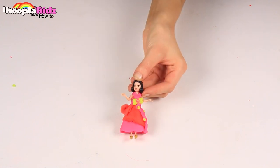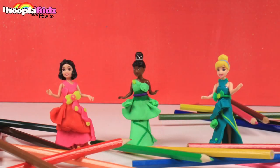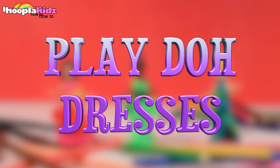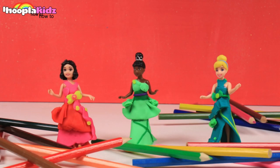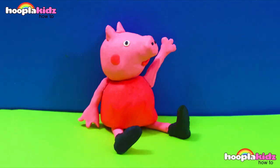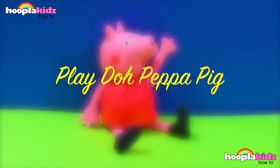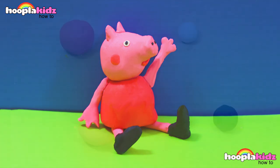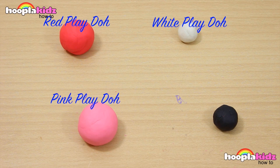I can't wait to show my friends. I hope you've had fun making these Play-Doh dresses. Why not try designing some more Play-Doh dresses? Please come back and watch some more videos and we'll see you again next time. Hello everyone and welcome to Hoopla Kids How To. Today we're going to be making an awesome Play-Doh Peppa Pig. Doesn't she look cool? All you're going to need for this is red Play-Doh, white Play-Doh, pink Play-Doh and black Play-Doh.